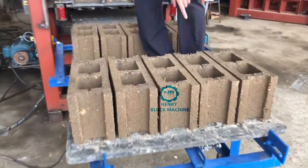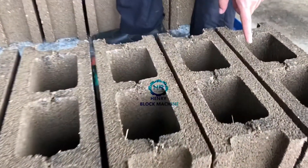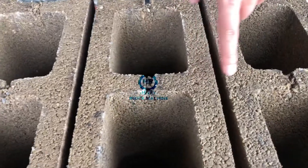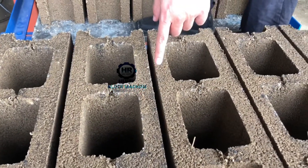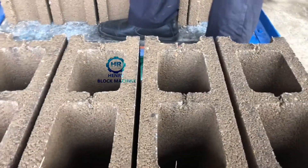And try to look — stand here, stand here, stand here. There's no crack.